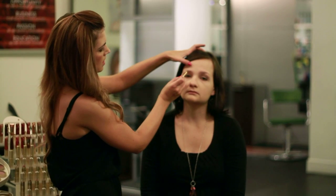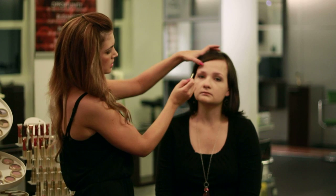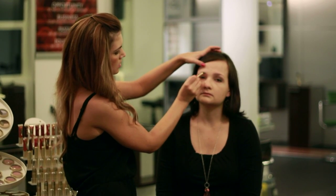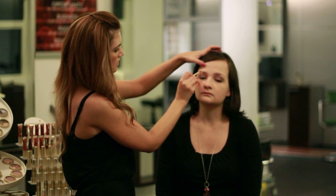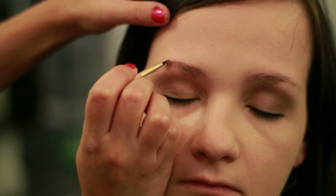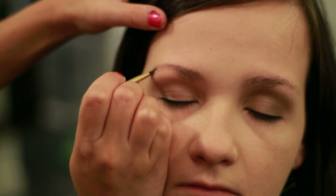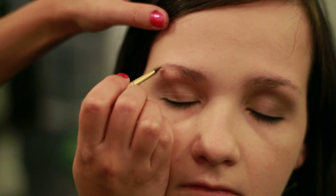We're going to start on the inner corners of the brow and work our way around the arch. What you do is start applying to the natural shape of the brow, just lining it. Now if there's any areas that are a little bit sparse, you can just put a little bit of powder right there. You don't want to put too much because then it will look unnatural, but just follow that natural arch of the brow.